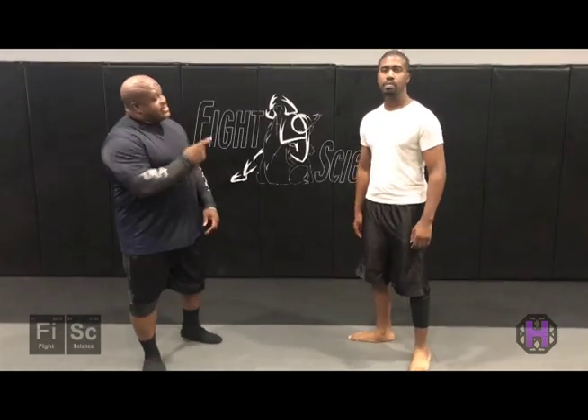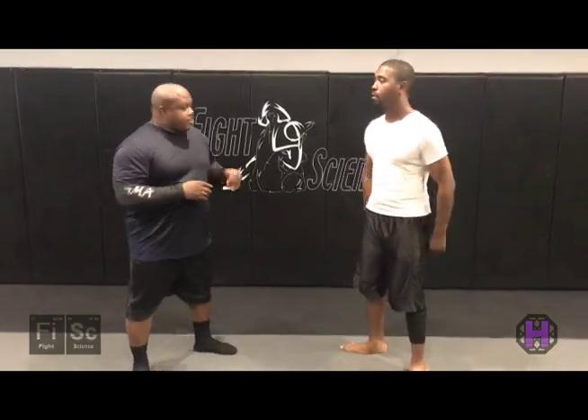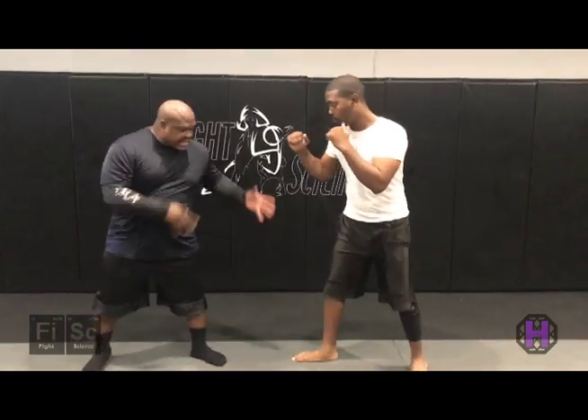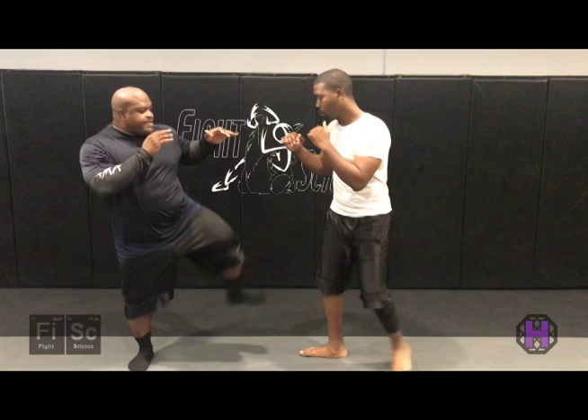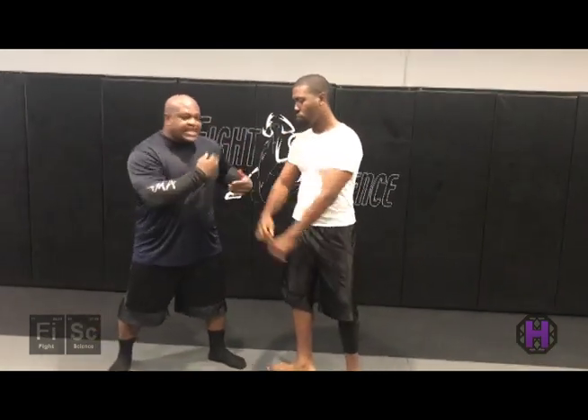Hey guys, it's Julian Rush again, and this is Derek Jones, and we're here at Fight Science MMA in Mid-City. We're going to talk about last night's fight event at the UFC with Khabib and Conor, but what we're going to talk about is Michelle Watterson, and how she was able, from her side stance or karate stance, to keep stopping the advances of Felice Herring, who was just trying to get in and get in.